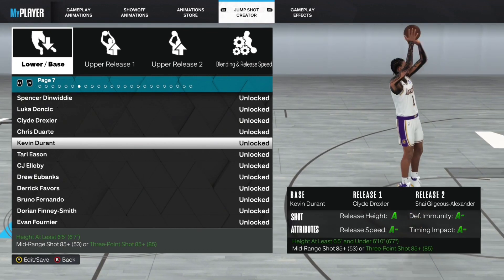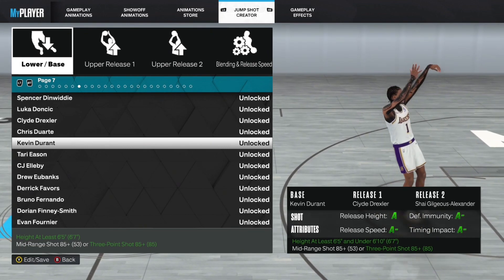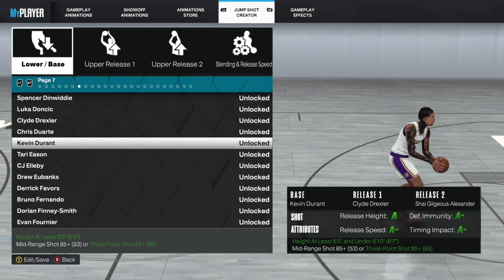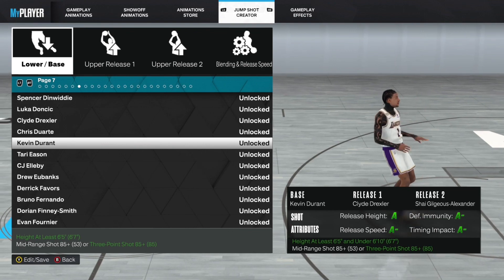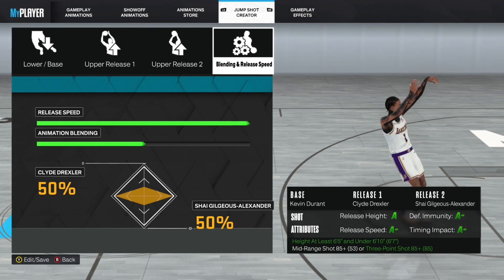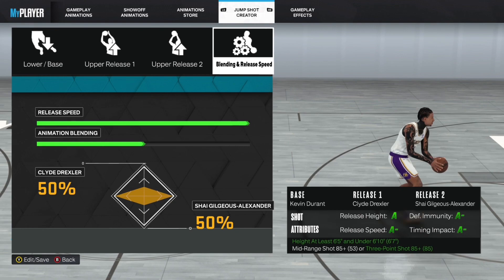I'm telling y'all, this jump shot is crazy. I know y'all think that with it being base Kevin Durant it's probably not that great, but I promise you I've been going crazy with this jump shot — it's just insane. As y'all can see, it's Kevin Durant, Clive Drexler, and — I'm not gonna lie, I don't know how to say that dude's name, so we're just gonna call him Alexander. The blending is full speed, 50/50, and that's pretty much it.